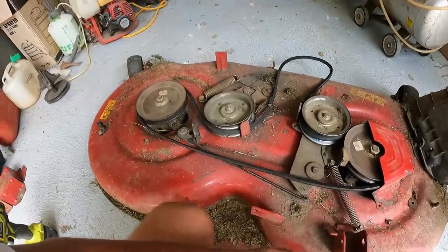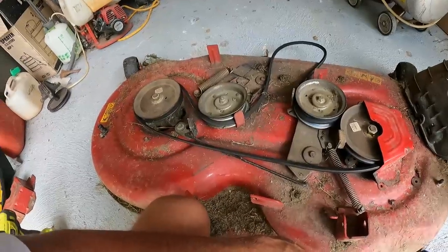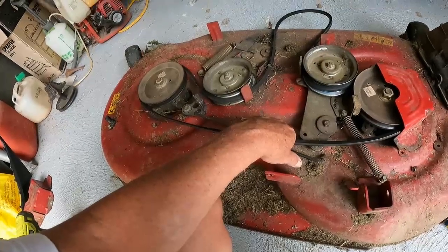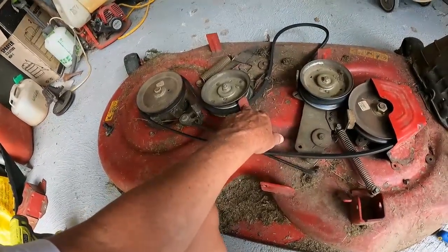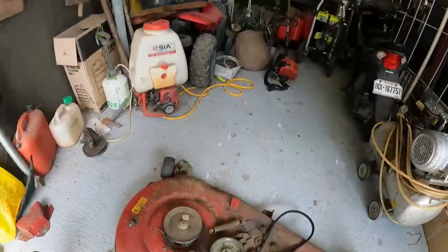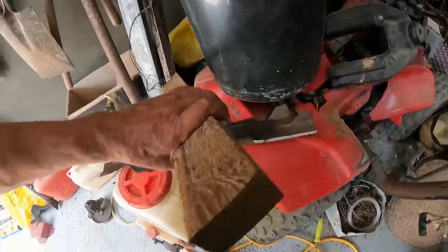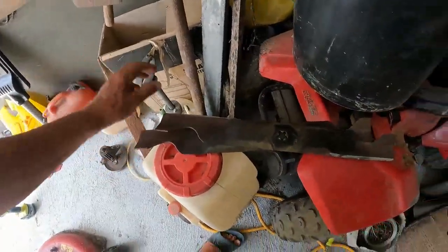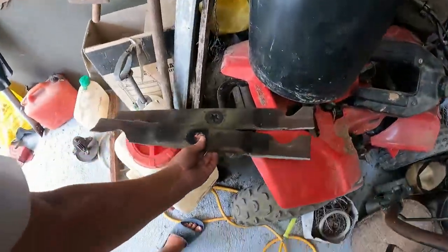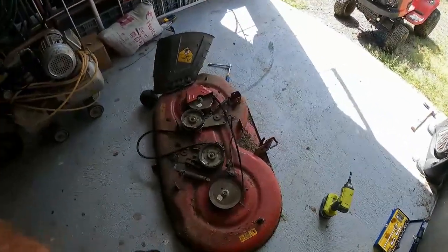Hey guys, welcome back to another episode of Aussie Farming in Philippines. It's time to get some work done on Big Red — I'm gonna change the belt over and get it all threaded through. It's a bit tricky because of the arms but you can get it through. Then I'm gonna stick the blades on — got them all nicely sharpened up and ready to go, so I should be right to do another couple of miles.